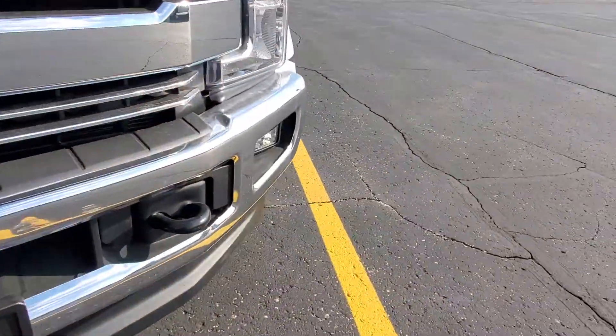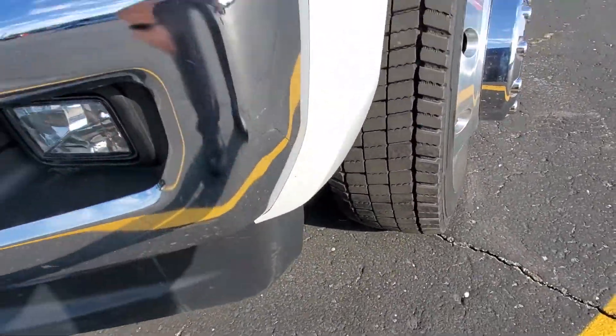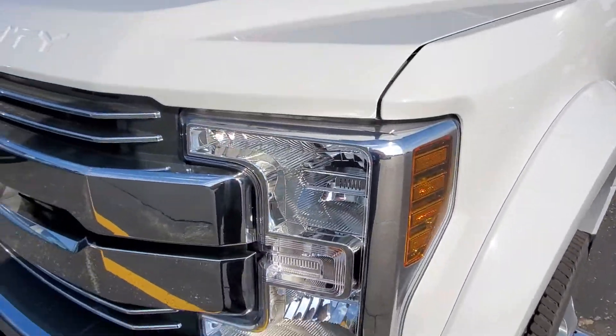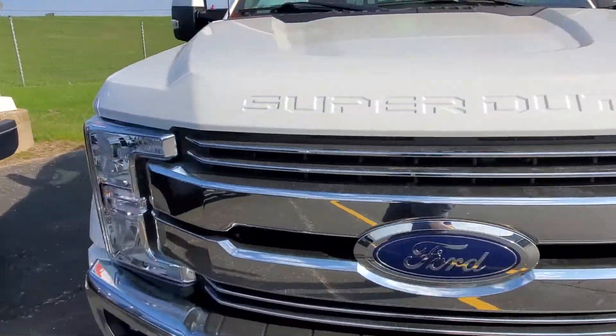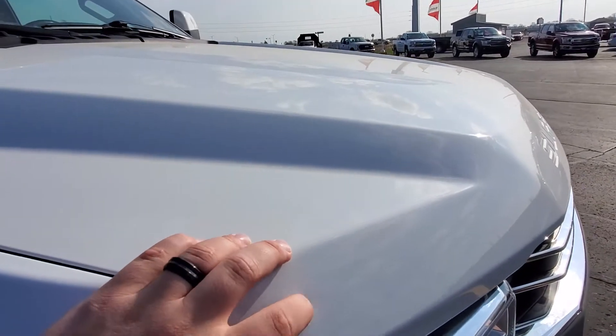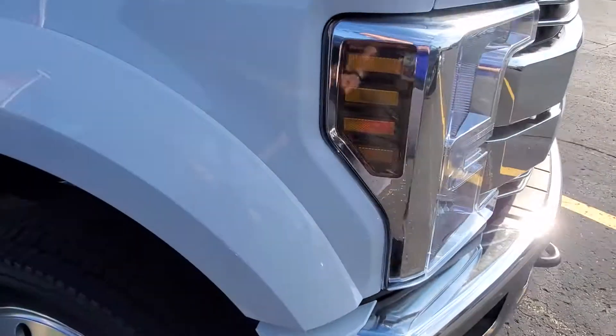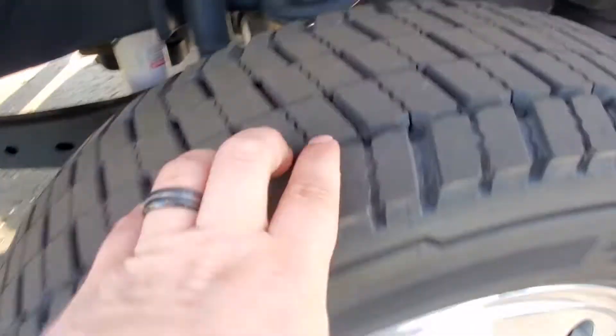Checking that front chrome bumper — that looks really good. Checking out the front here, you got a ding here. Tires look great.